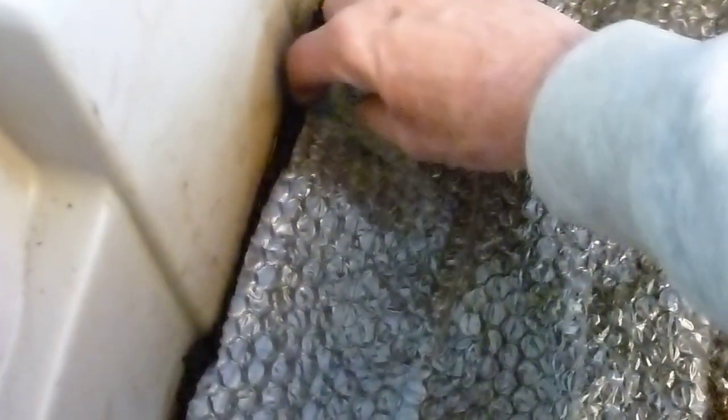One thing I did learn about these little guys over the winter is they're very sensitive to movement — any disturbance. True to their name, they get jumpy and move all over the place. So I'm going to very carefully remove this side here, just fold it over, and see how many worms are on this side of the bin.